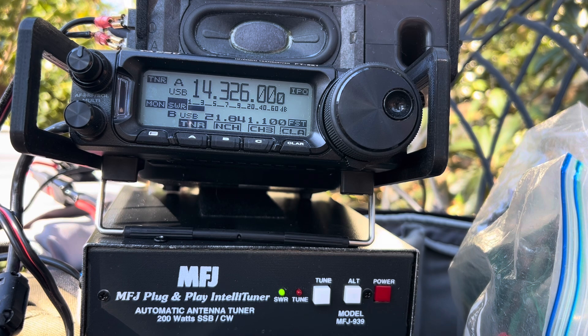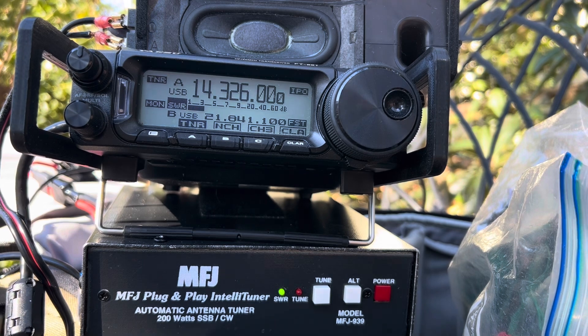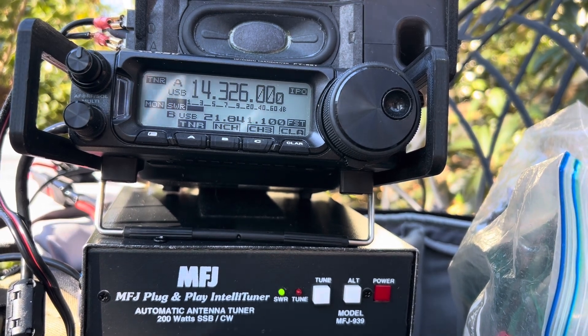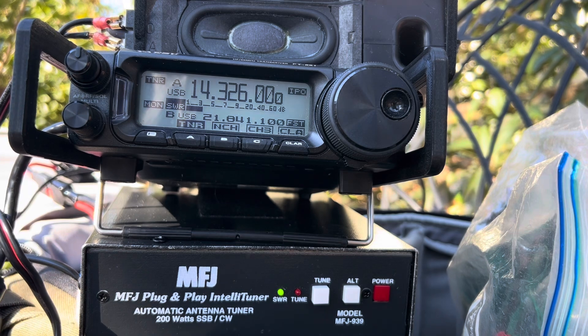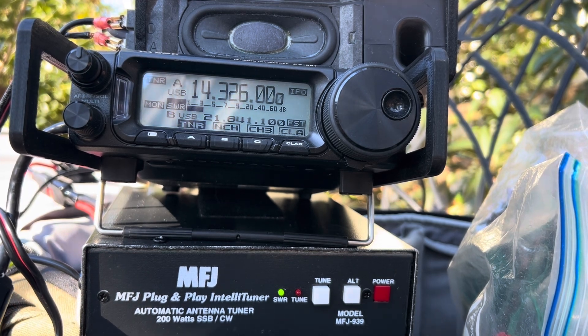And life is good. Stand by for the second operator. This is Alpha Delta 9 Whiskey Mike, 5-9, Illinois. 7-3, thanks so much for hunting. We appreciate it. This is Alpha Delta 9 Whiskey Mike and November 9, the Fox Rock Radio, QRZ.